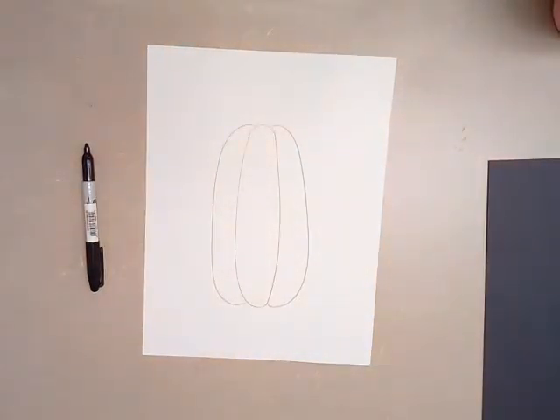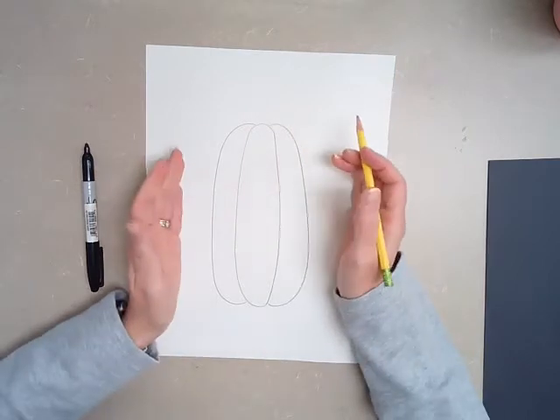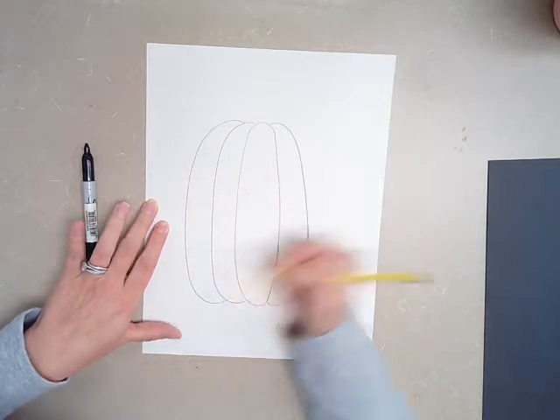My lights shut off — hang on one second. Okay, I'm back. Sorry about that, guys — my lights like to turn off on me sometimes. So we want to make our pumpkin a little bit bigger, so I'm going to add another hot dog bun. We've got double hot dog buns here.